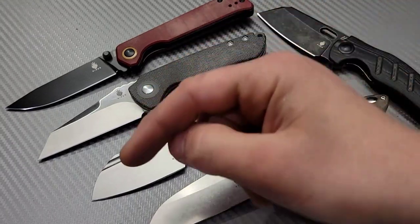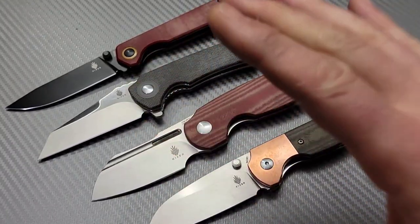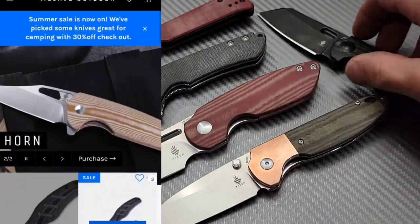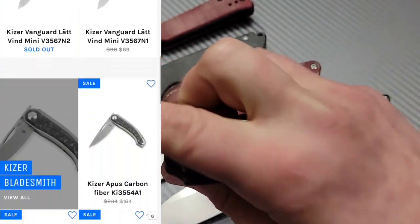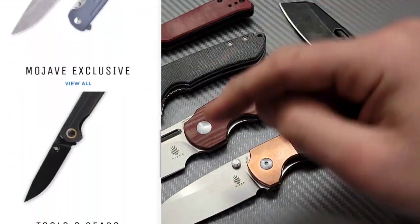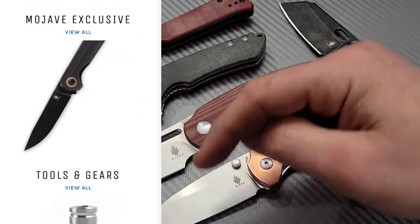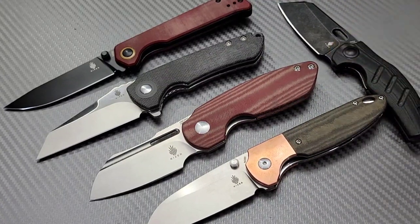If you like Kaisers and want some discounts, I'm going to link it below. Mojave Outdoors has discounts for a bunch of their knives. They also have the Kaiser Mini Sheepdog non-flipper available back on their site, so go check them out. They have amazing knives with great discounts. Let's get back to the video.